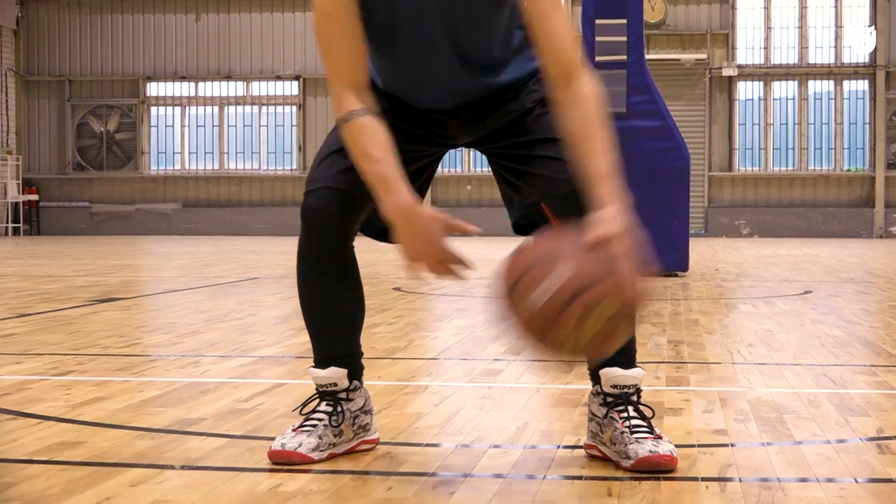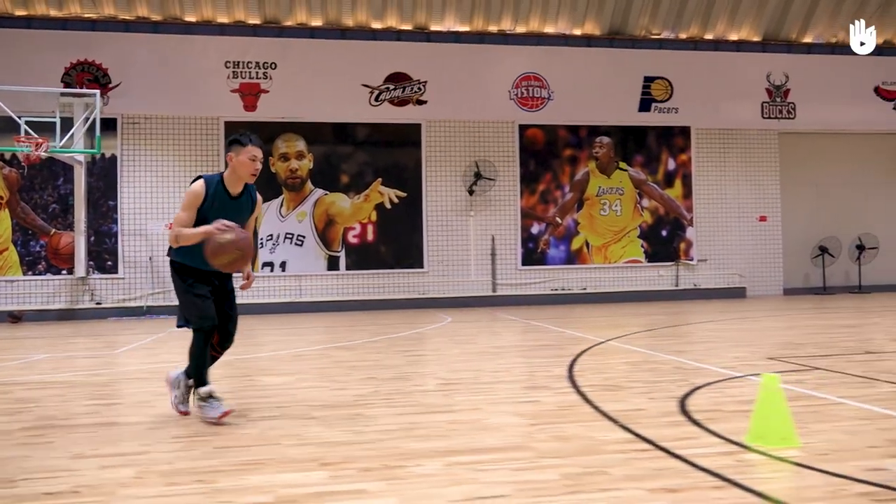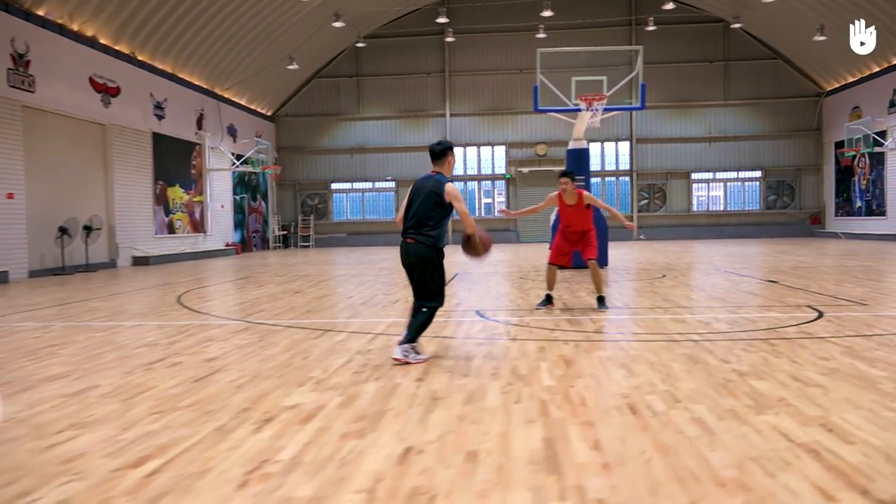Your dribble must be strong and fast. Remember to keep the ball below knee level.